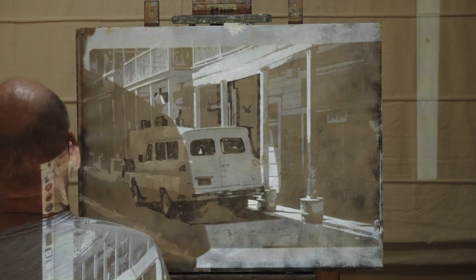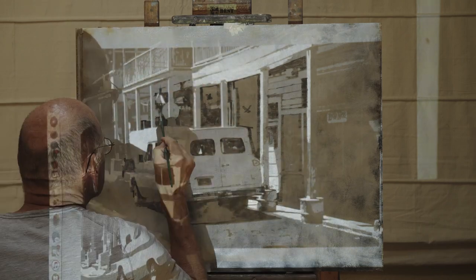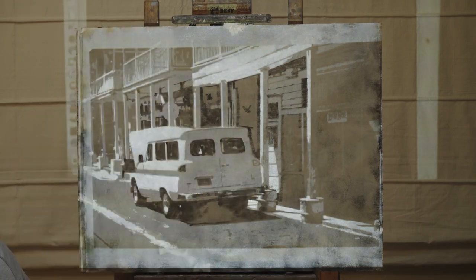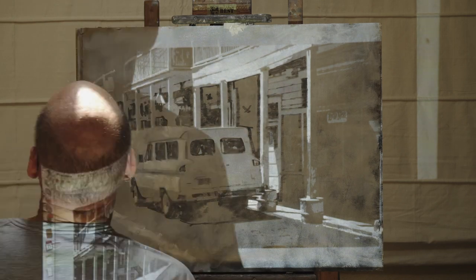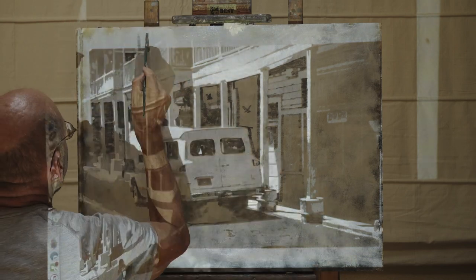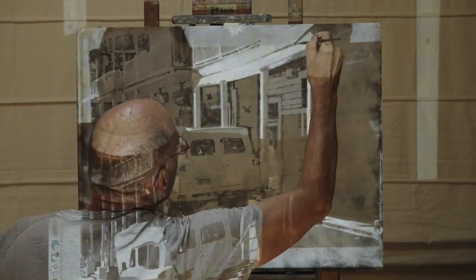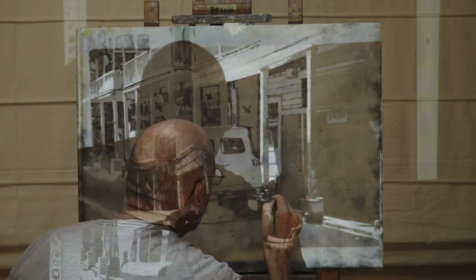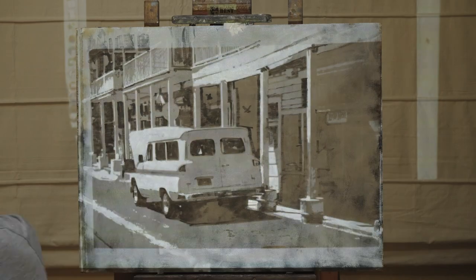I don't bother filling in large shapes while the projector is on. After the room lights are back on, I'll refine the drawing by eye.